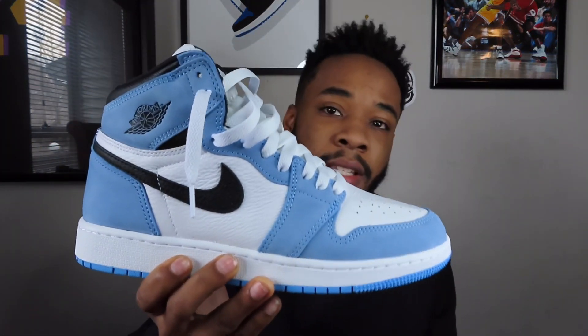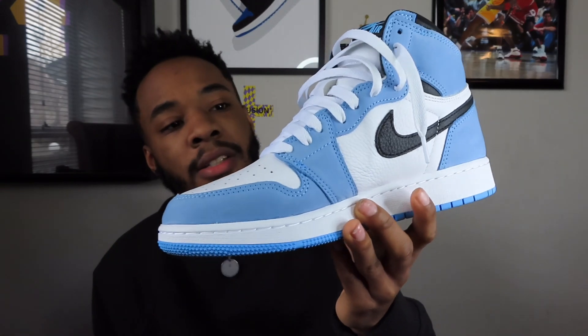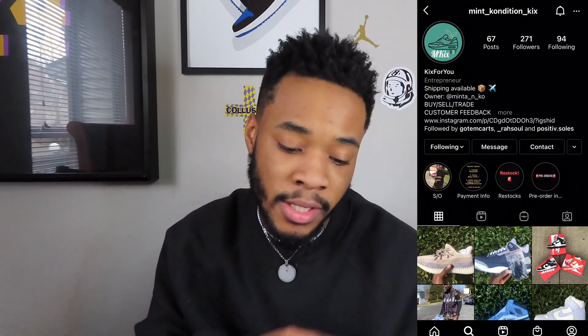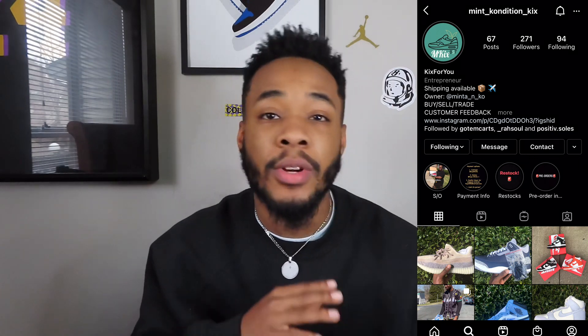So we gonna talk about these real quick. I didn't hit these on release date and I was mad salty. The only reason why I was salty is because I had 24 raffles for this shoe and lost all of them. But shout out to Mint Condition Kicks on Instagram — he does the Raffle Wheels. He did a Raffle Wheel for a size 4 that I hit on, and he did a swap for me to get my size in a size 7. He bought them from Sneaker Con.